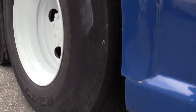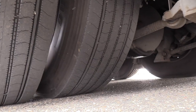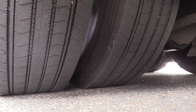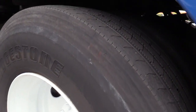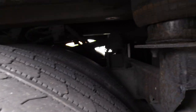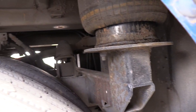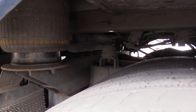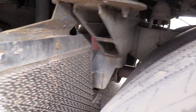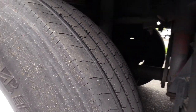Check out the drive tires — these are Bridgestones on the drives and the tag. Tire tread is decent; I'd probably say 40 to 45 percent. Give them a visual up in here — you can see all the rear end. Drive tires in decent shape, and a lot of meat left on the tag axle as well.